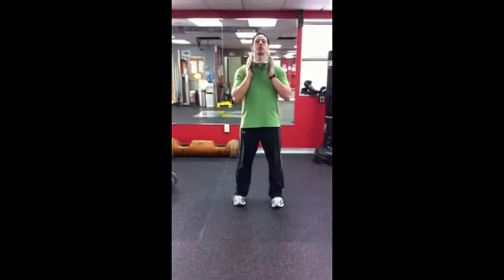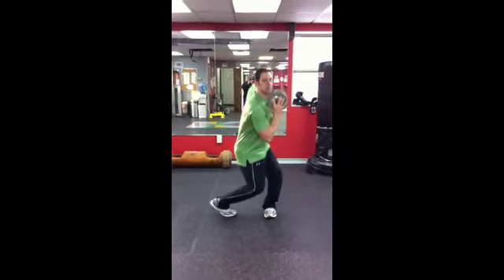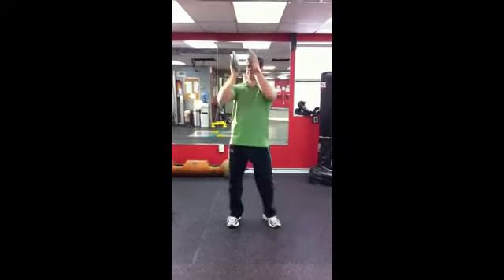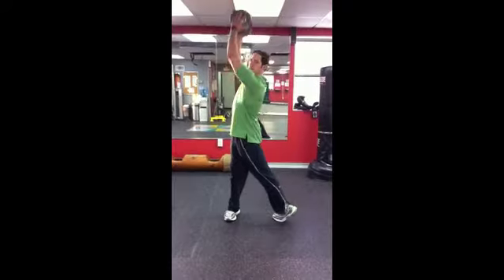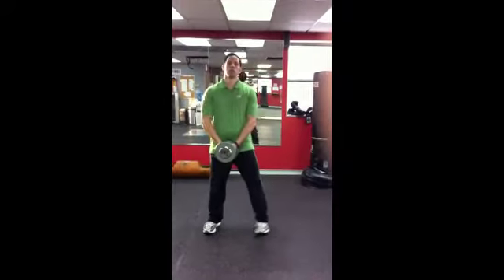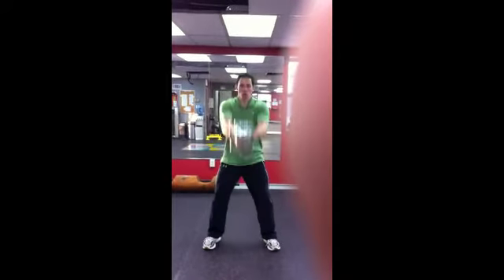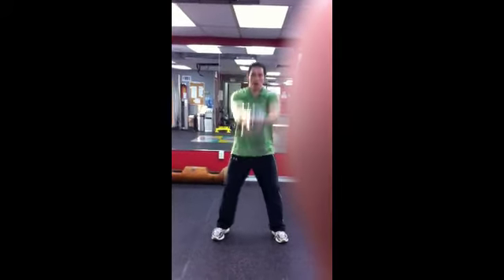Then you switch and go on the other side, so now I'm going to go down to my left. I'll do eyes fixed. Your toss is going to be pretty easy — just down, up, to overhead. Go at the pace that feels comfortable for your body.